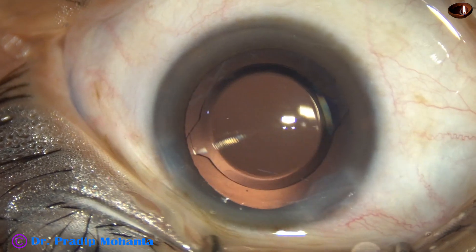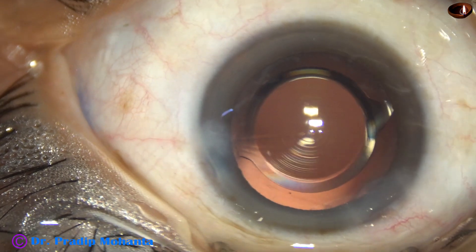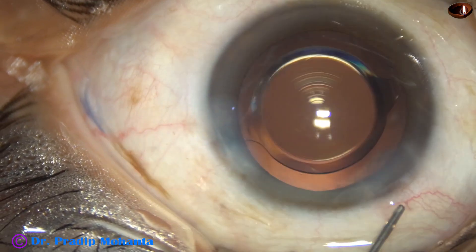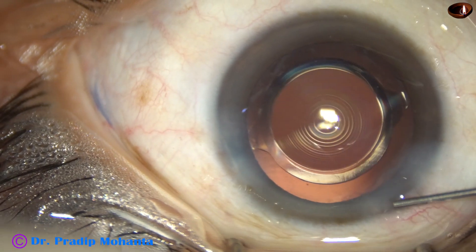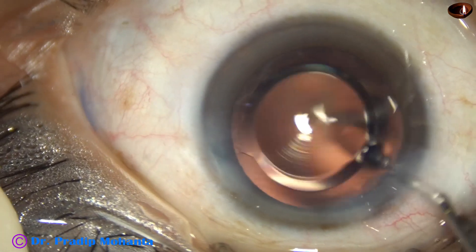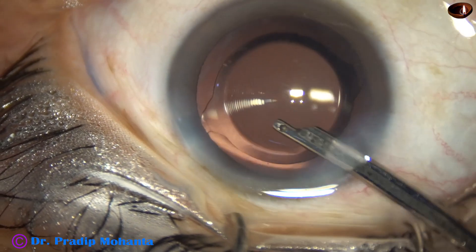This is moxifloxacin. Then the side port is nicely closed by hydrating the corneal stroma. The main wound usually doesn't require hydration, but in this case I didn't take any chance — hydrating a little bit the sides of the main wound. This is the final lavage of the anterior chamber; any visco sticking to the corneal endothelium is removed at this time.